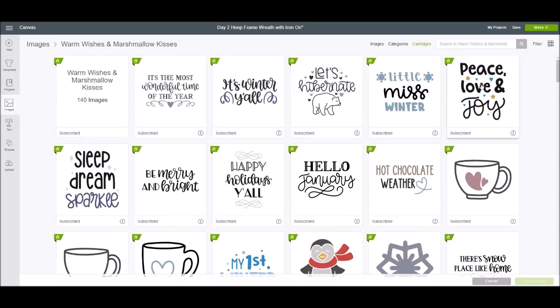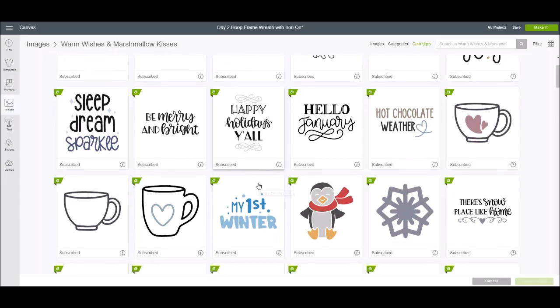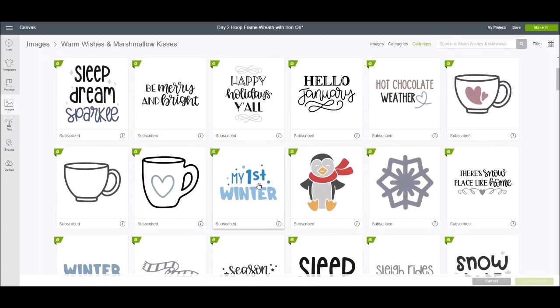The one I picked was 'Peace, Love, and Joy' because that just fit the feel I wanted for the project. Of course you could change this and do whatever image you want — I'll show you how to do all this step by step, but feel free to change it up. I wanted to highlight this particular image set because it's so cute.